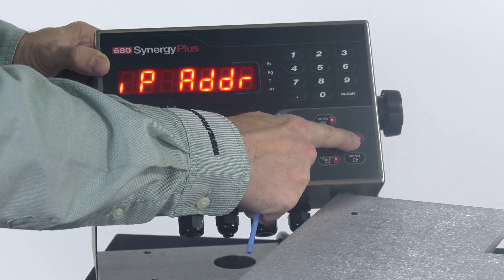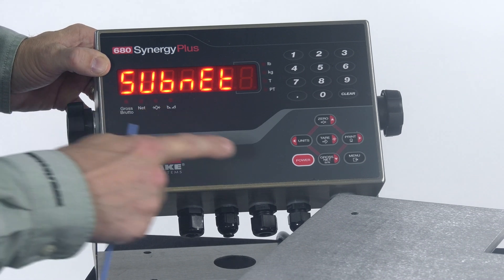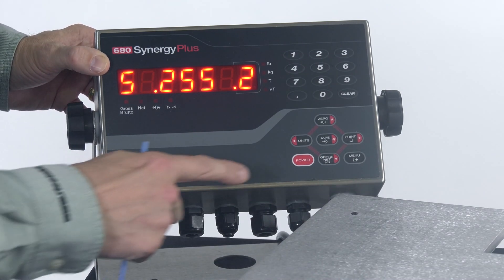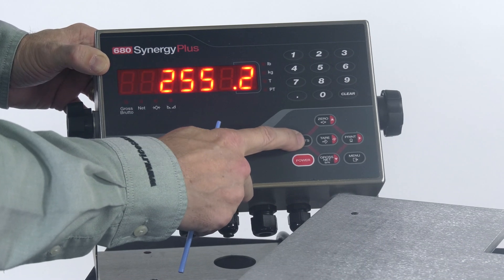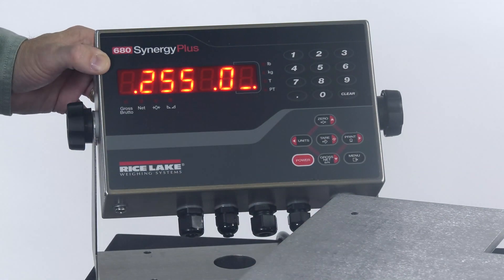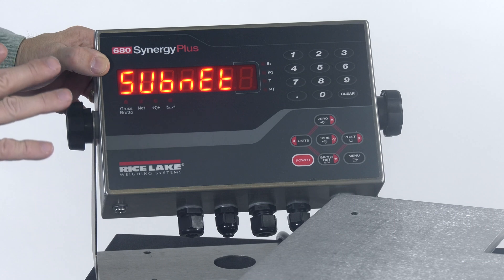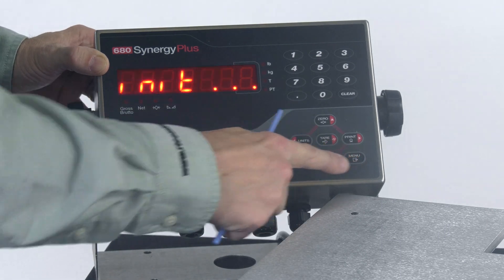Then I'm going to use my print key to go to the right, and I see the subnet. The subnet is an important parameter to have set up on the scale. I press my down arrow and find that by default it's actually 255.255.255.0. I can use my units and print key to scroll side to side to see the whole value. I can see 255.255.255.0 and the cursor with the decimal lets me know I'm at the end. I don't need to change anything here — I won't hit tear, I'll just hit zero to leave that editing screen. My static IP address and subnet mask are now set. Just go ahead and hit menu, save and exit at this point.